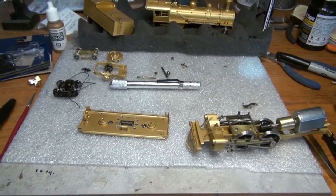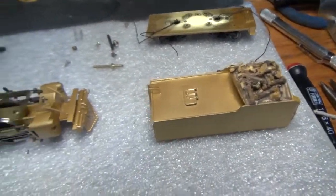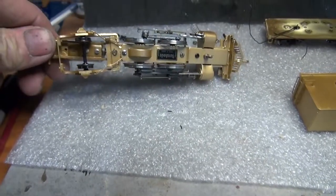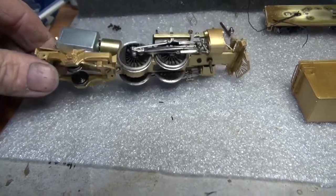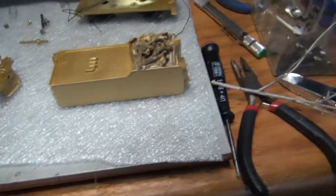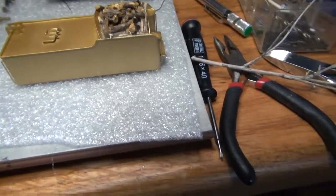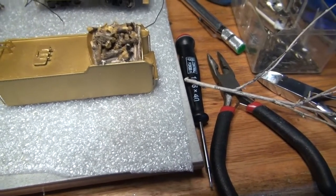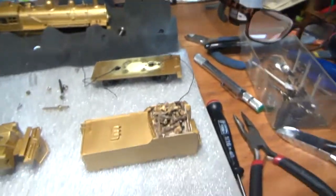We're back and we've done a few things. I put the trailing truck on and got it bolted on. I changed the wheels — went with all metal wheels, just upgraded a little bit, since the old ones were worn out. I went ahead and did a little bit of weathering on the tender box.